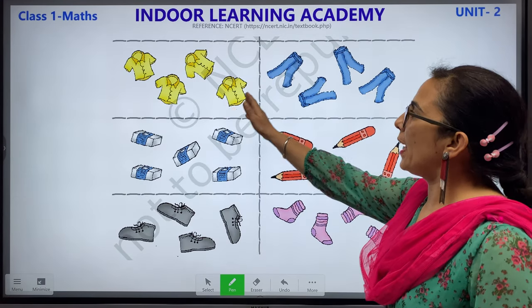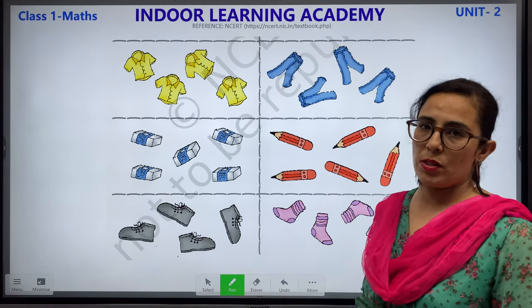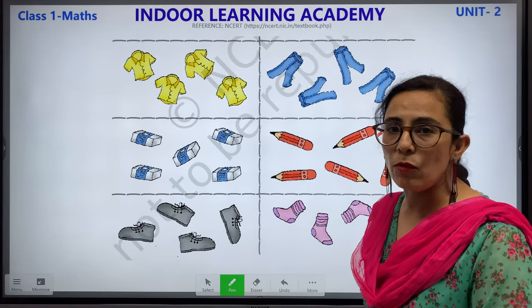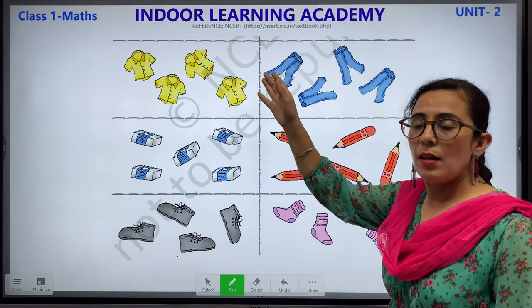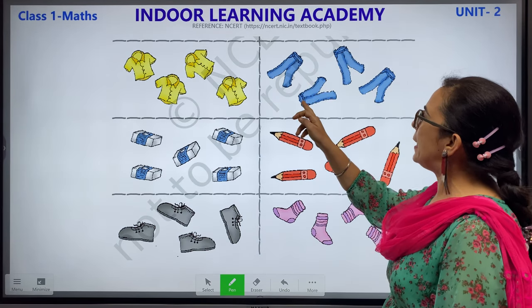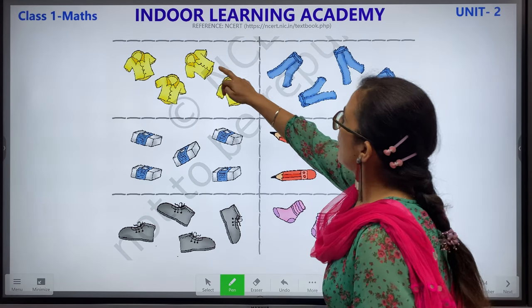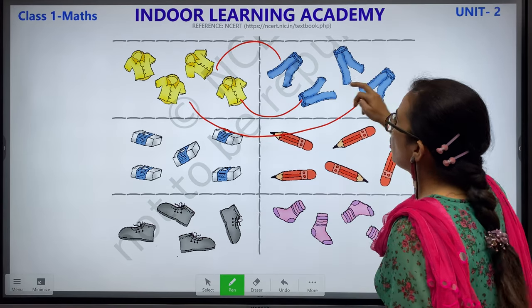Next, we have shirts in one column. Let's count how many shirts we have: 1, 2, 3 and 4. We have 4 shirts. In the next column, we have trousers. Let's count how many trousers we have: 1, 2, 3 and 4. What you have to do is match these shirts with these trousers. This is how you have to do it — match both the columns.